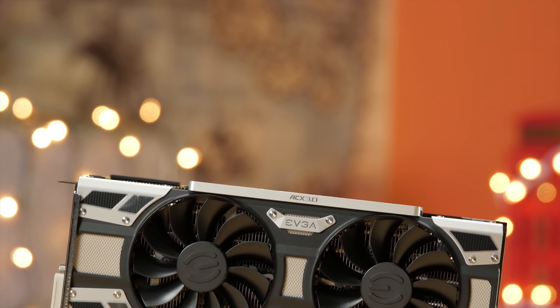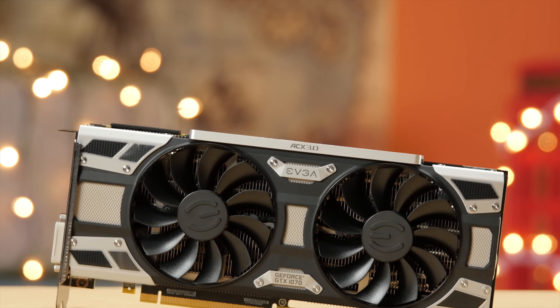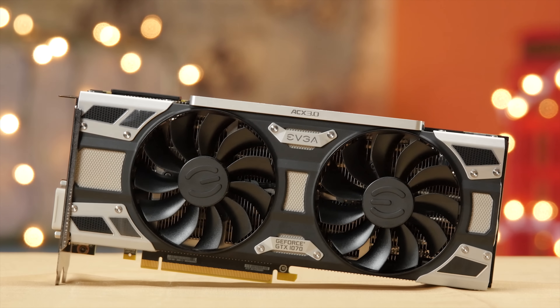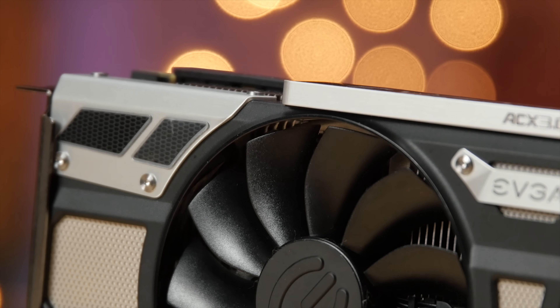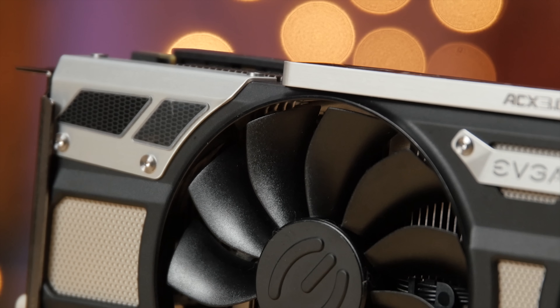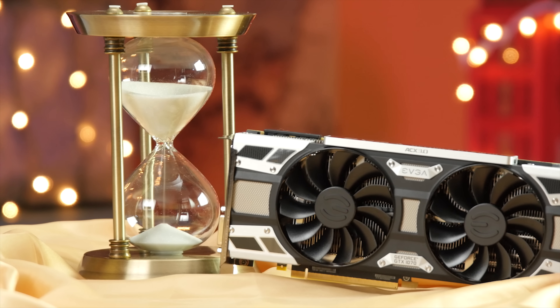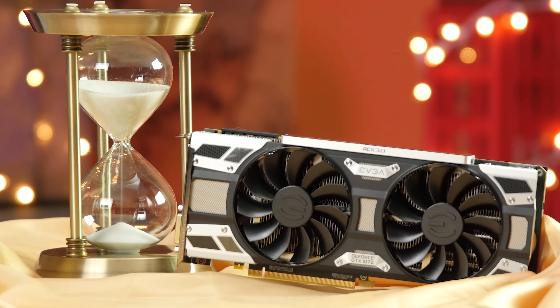We're in an interesting situation right now where aftermarket cards are being priced lower than the reference Founders Edition of Nvidia's top-end models. One of the first of these to hit the market is the EVGA 1070 SuperClocked, which sports a factory overclock and a flashier-looking cooler. The last time we looked at one of EVGA's SuperClocked cards, we recommended it as the best value for money. But as different as the GeForce 10 series is from its predecessor, is this still the case? Let's dive right in.